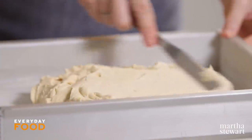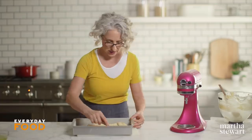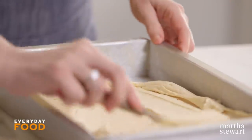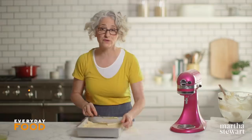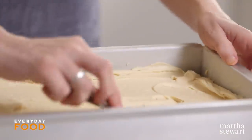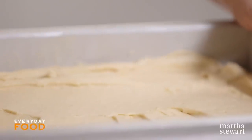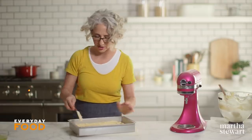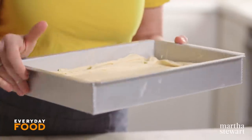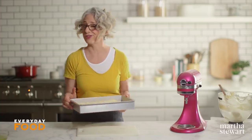Spread the batter into your pan so it's nice and even. Use an offset spatula — this is one of my favorite tools. It gets into the corners really easily and gives a lot of agility. This cake is designed to be served either directly in this pan or turned out, which is why it's buttered and floured. But it's really just as nice to frost it right in this pan and serve it in the pan as well. This needs to bake until a cake tester inserted in the center comes out clean, about 35 or 40 minutes.